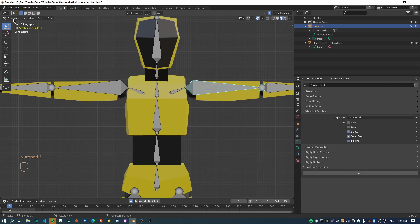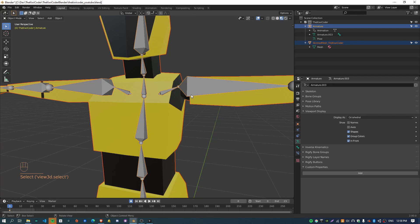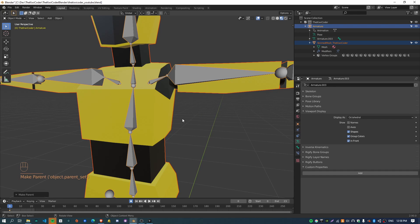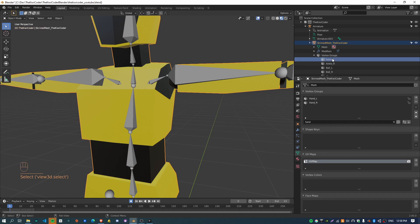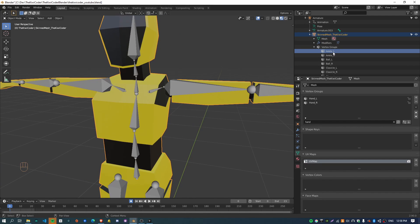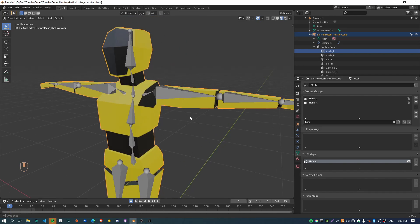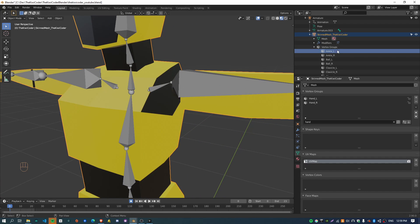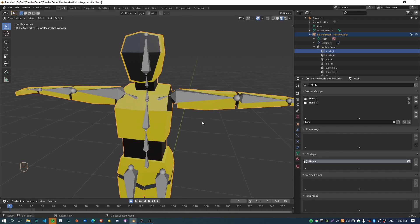Instead of doing automatic weights, what I'm going to do is select the mesh, shift select the armature, and do 'Armature Deform with Empty Groups.' All this does is create vertex groups — this is how Blender does skinning. It creates vertex groups which you then assign vertices into, and each group name needs to match the name of the bone. When that bone is deformed it will translate all the vertices within that vertex group according to the weights. Vertices can actually belong to multiple vertex groups and are assigned a weight to whatever groups they belong to.